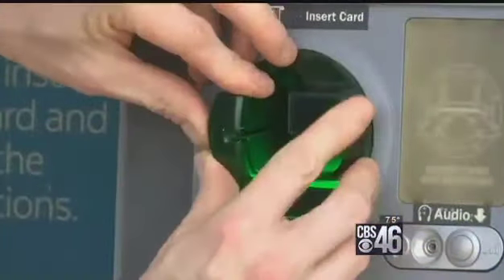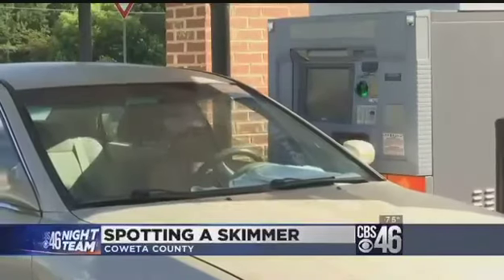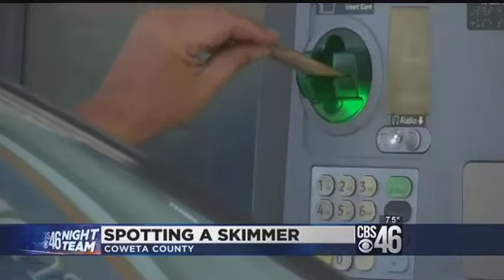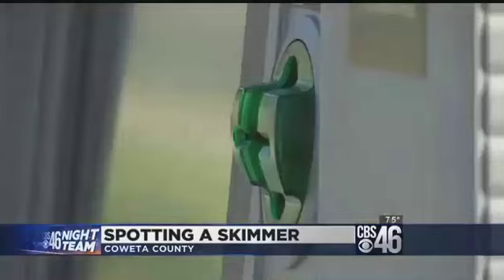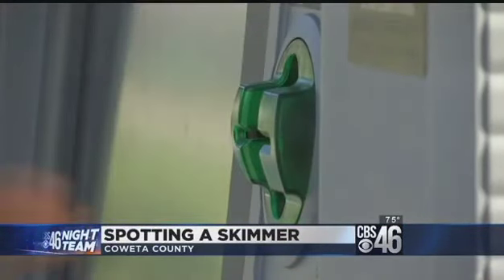Just like this, an identity thief can attach a card skimmer to an ATM and steal the bank account information of every person who visits afterward. It's happening a lot more often than people are catching it. Some might be worried they'll break a real card slot if they check for a skimmer too roughly, but police say that would be hard to do.